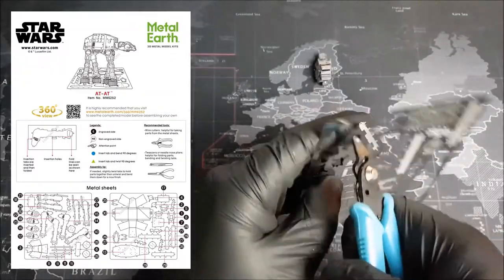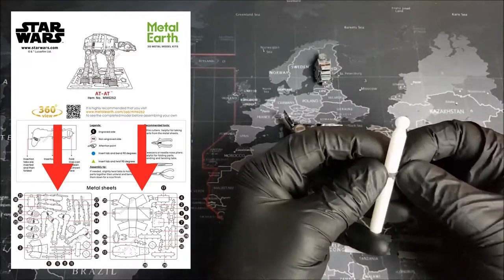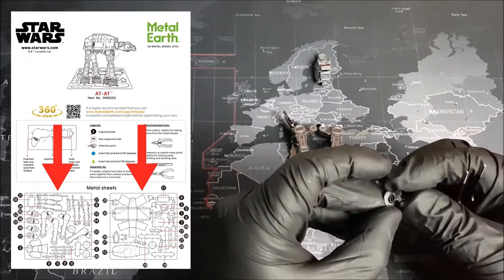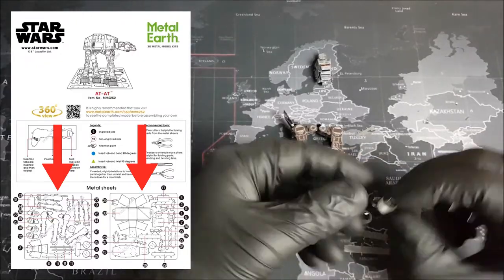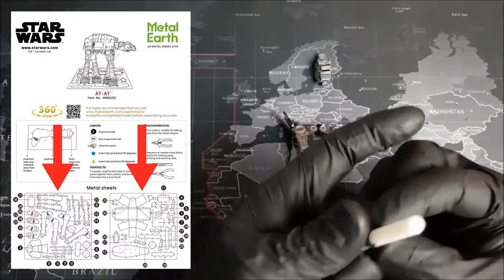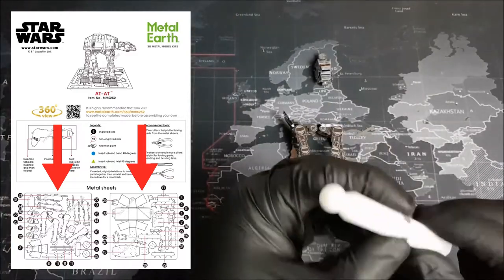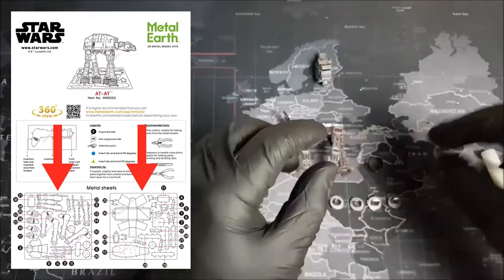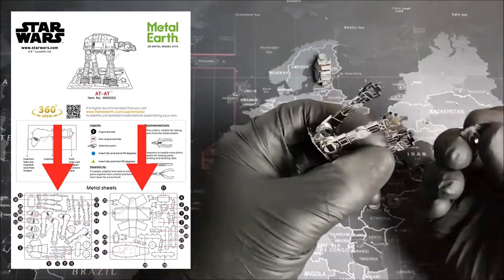Lastly, we have the all-important parts diagram. You will notice there are two different diagrams showing our sheets of metal. One thing I always recommend is taking our metal and orientating them to the two diagrams right here - this makes it a lot easier to find our pieces when we need them. Groovers, organization is the key to a good project. I think that pretty much sums up our instructions.